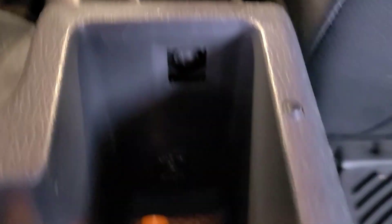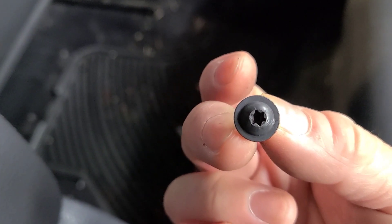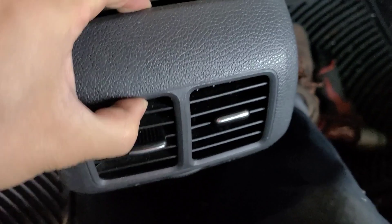There's also a screw under the armrest here. You pop off this little square cover and then you'll have a screw exposed — you got to remove that as well. That was actually a T20 again. It's a German car so they like to use Torx heads. With a little bit of prying with a plastic trim tool and a little persuasion, you pull this piece off and set it to the side.